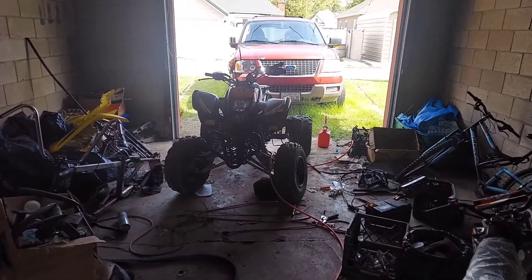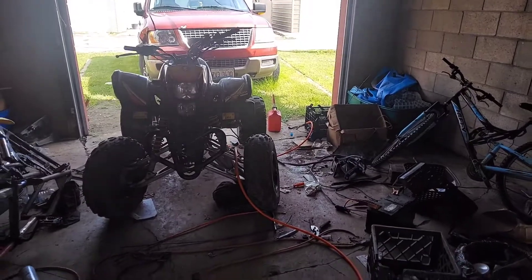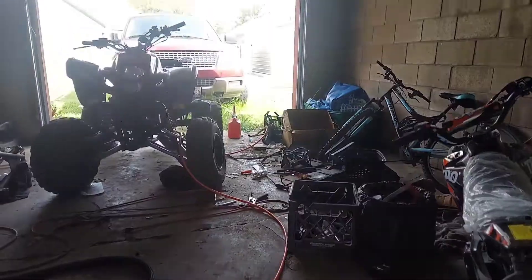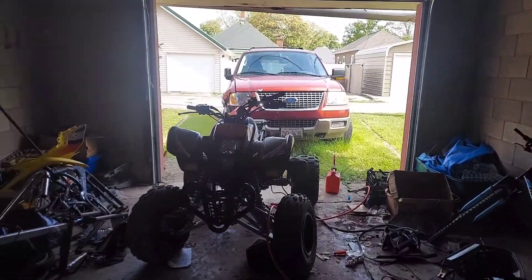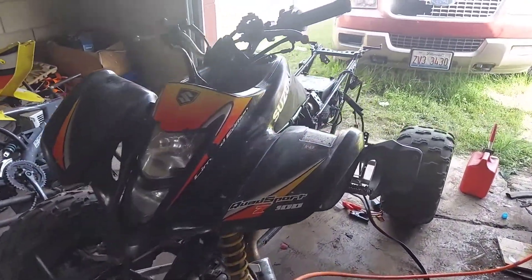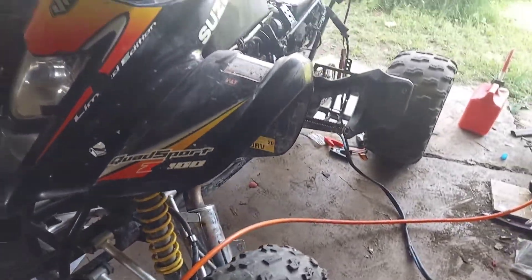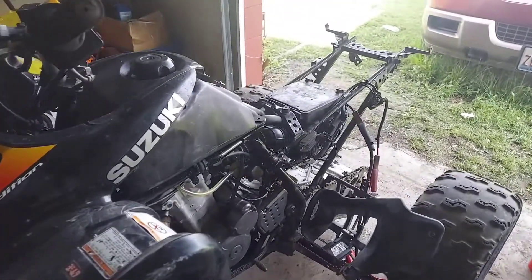All right guys, so I got a new toy to screw around with now. There's some problems with this one - it ain't starting. Could be many things. This is a Quasport Z400 Limited Edition.